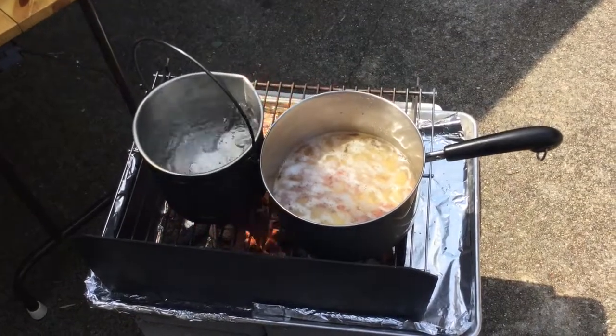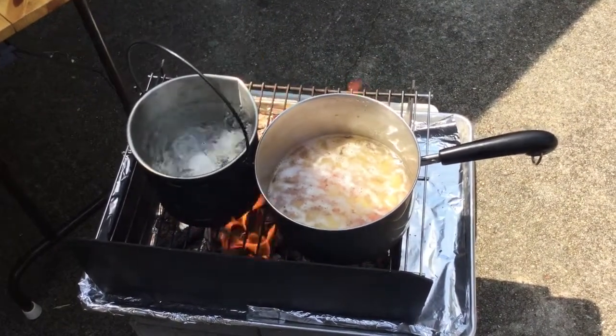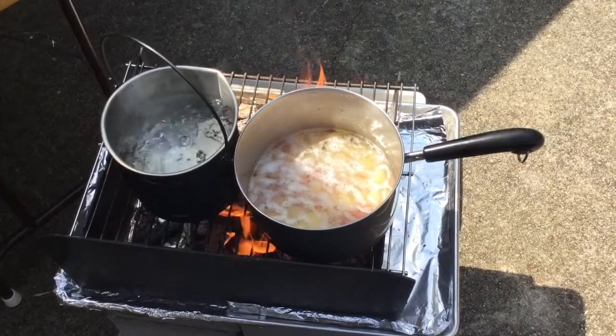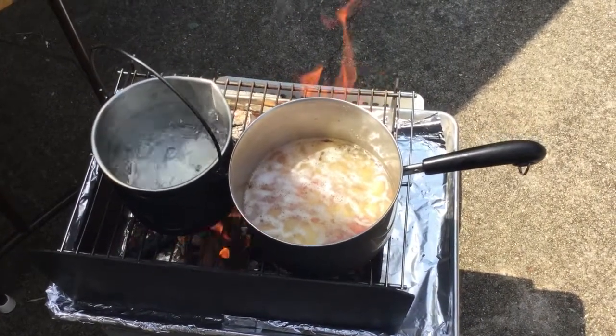You can see I've got some eggs boiling on the left in the billy pot, whereas the potatoes on the right have not come to a boil yet.